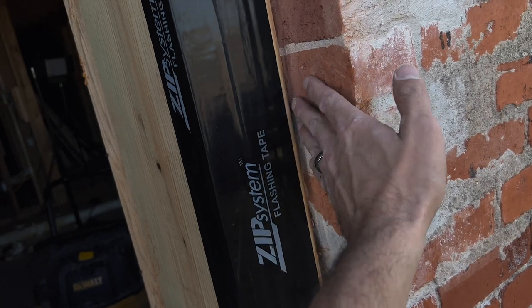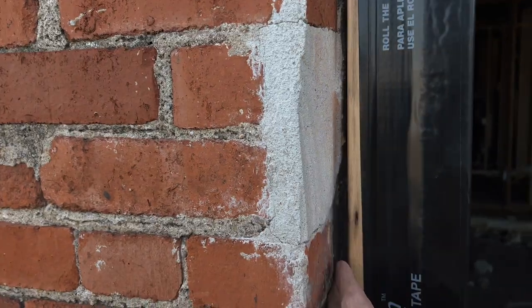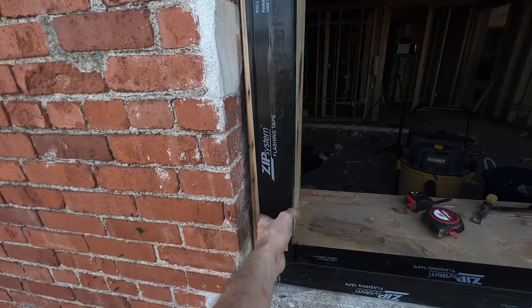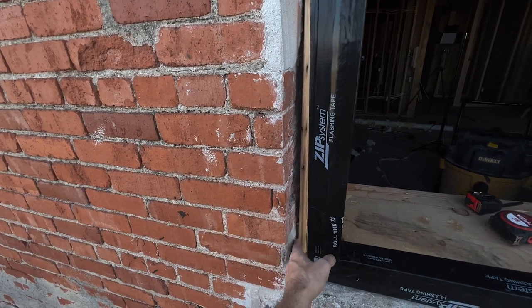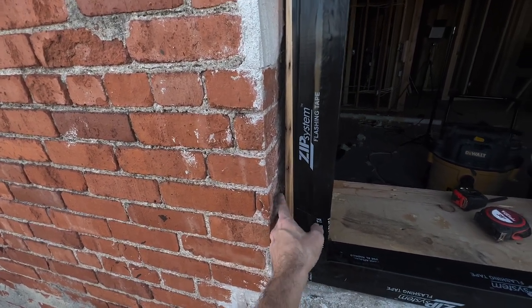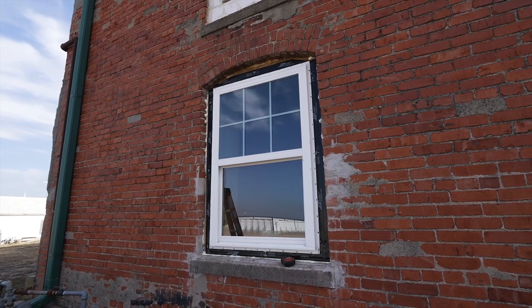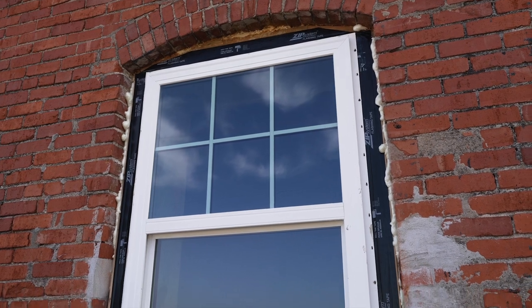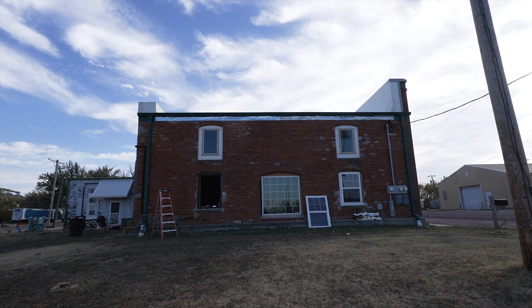There are seams here where the window framing wood meets the brick, and this one has a little bit bigger gap in some spots. The liquid flash will be what I use to seal up between the wood and the brick. These windows are on the north side of the building and during the winter they take on a lot of cold air, ice, and snow, so I really want to go above and beyond to make sure all the windows on this wall are sealed up.